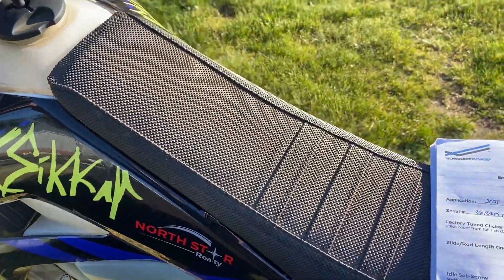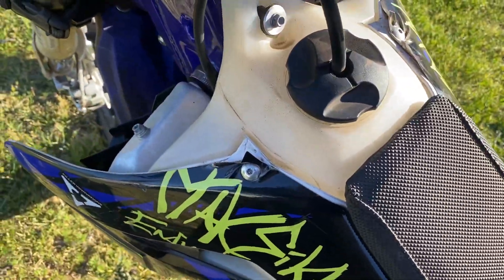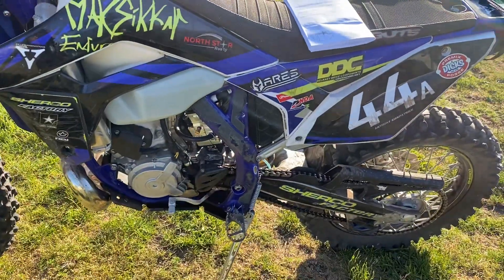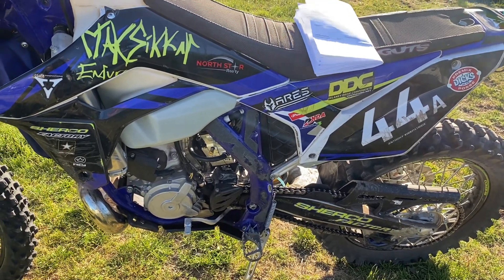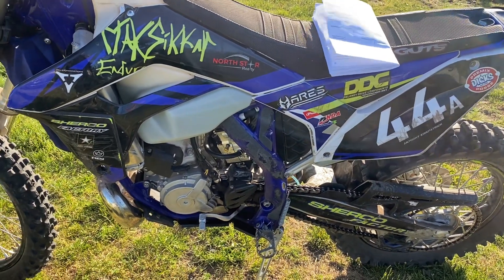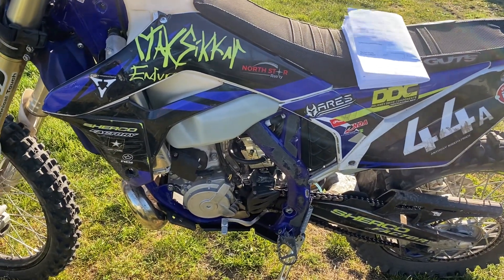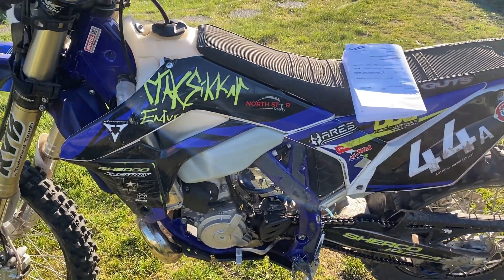Anyway, this is a Smart Carb review. The idle sounds pretty good but I need to get the idle up just a tiny bit higher — kind of got that 500-drop to it. I need to get the idle up a little bit more, so I'm going to play with it a little bit more.